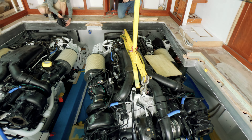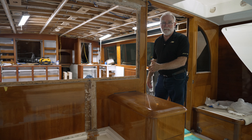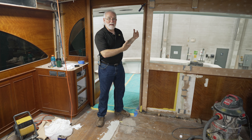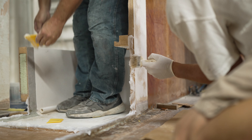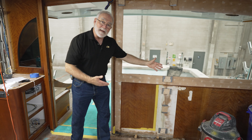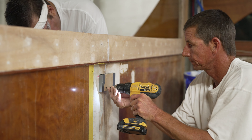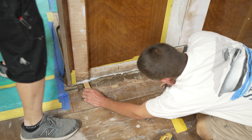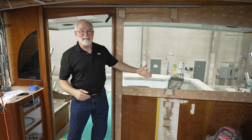Our engines are now in, and that means the next big steps can take place. The first one is the reinstallation of the back bulkhead. Like the engine installation, reinstalling the back bulkhead is the same process as taking it out, only in reverse. The seams are all buttered up with epoxy, it's slid into place. There are a few pieces here — these blocks are what we would call butt blocks or flush blocks — that make sure the bulkhead is aligned exactly where it had been originally. The little shims are used to wedge it in the exact location so that the window lines up exactly as it had been in the past.